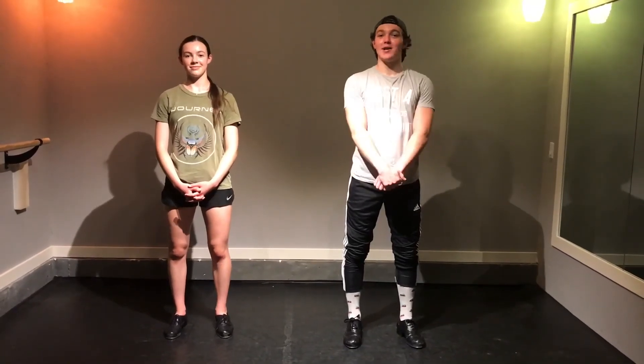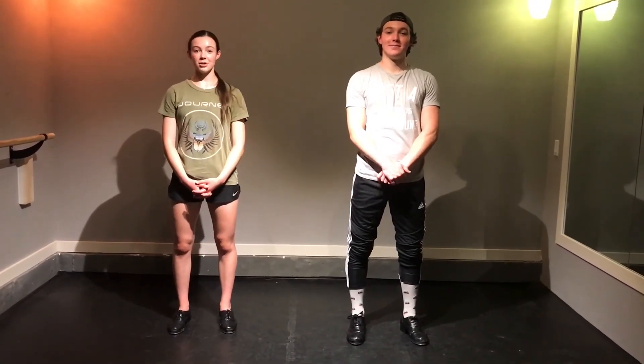Welcome back to Tap Tuesday. I'm Joshua. And I'm Annie. This week's combo is to the cover of Thrift Shop by Postmodern Jukebox. Enjoy!